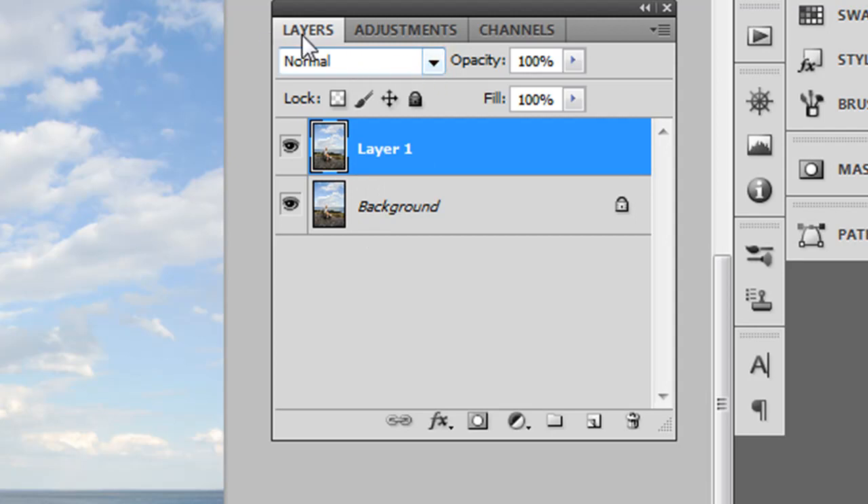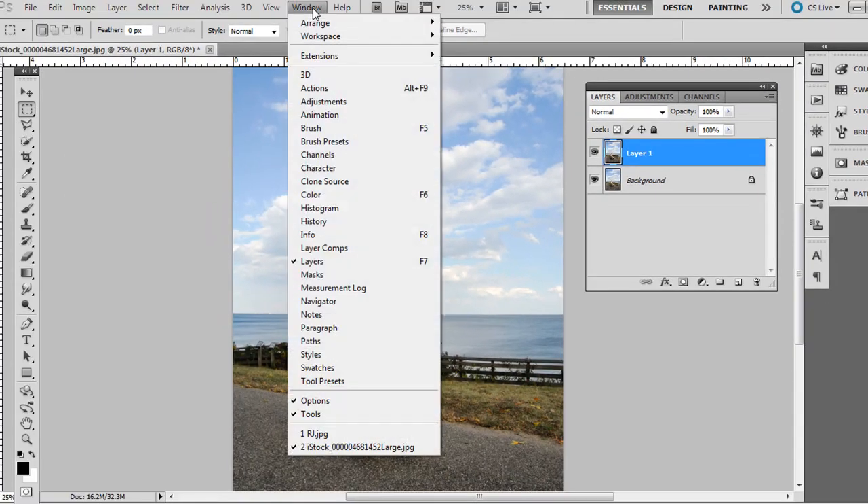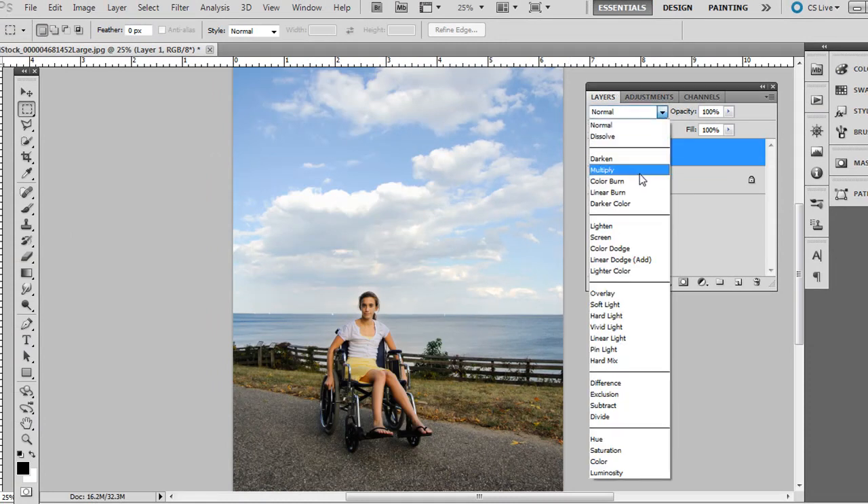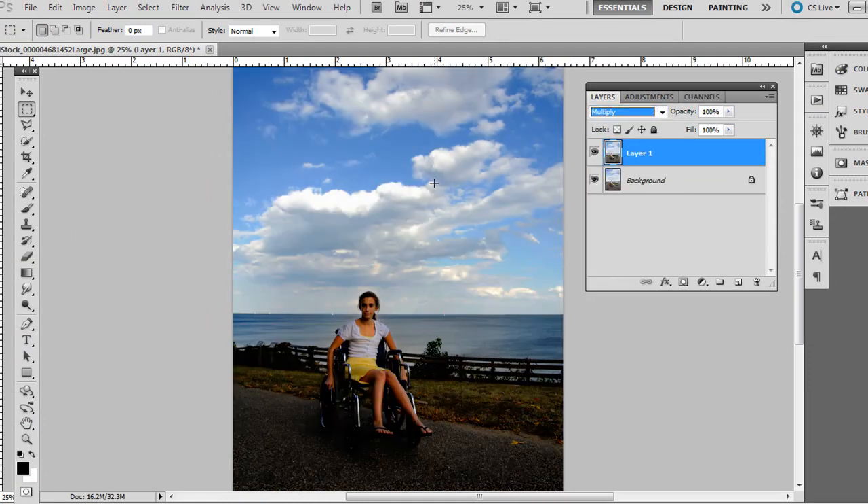Go ahead and change the layers blending mode — if you don't see it, just go to Window and Layers, it should be right there checked. Just change that to Multiply and you'll notice that already makes a richer, deeper blue hue in the sky.